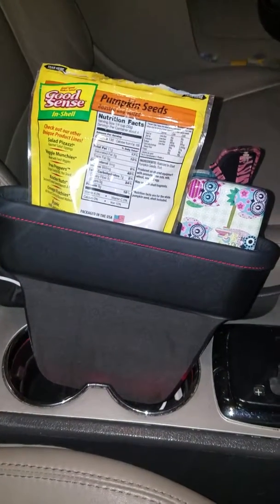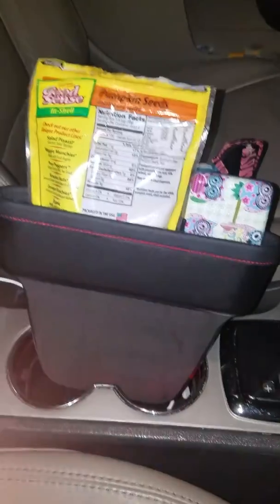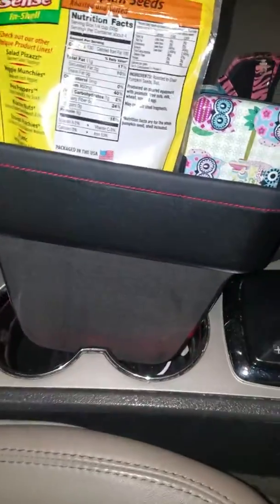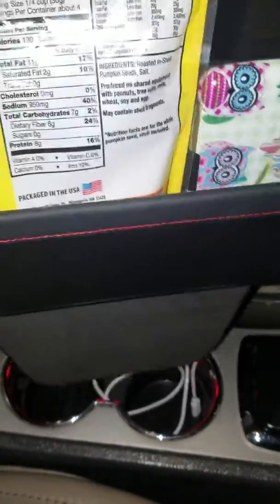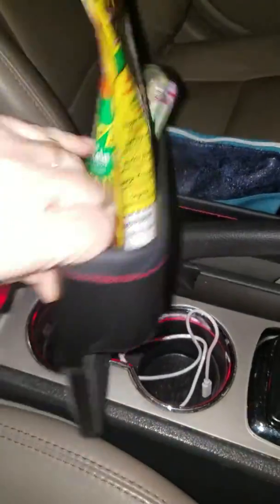This is my review for the Big Ant car seat pockets. This comes with a set of two. They measure approximately nine and a half inches long, seven and a half inches wide by two inches tall for the compartment. They have foam on each side to protect your car from being scratched.